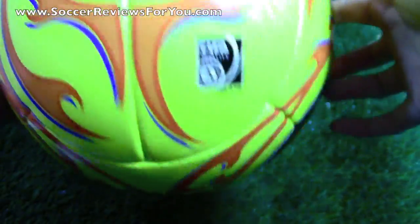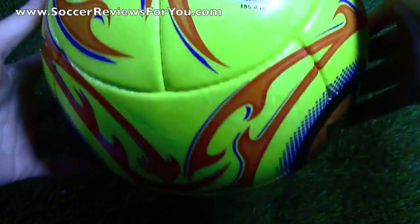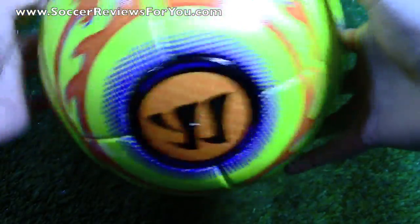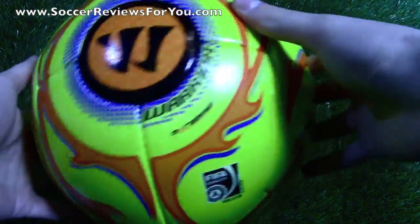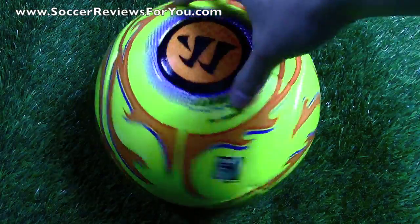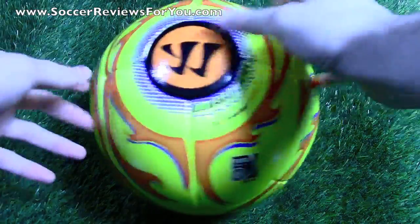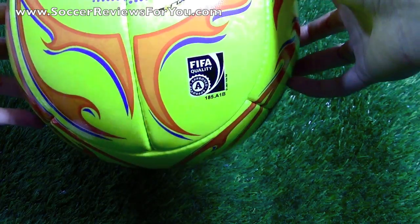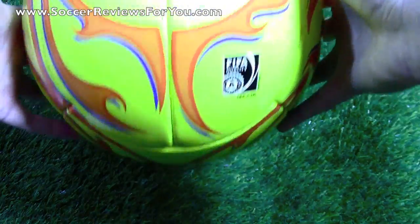As far as the panels on the ball go, it is somewhat unique. It's made up of 16 different panels that Warrior is calling the Super Structure Configuration. It's very far from a traditional 32-panel soccer ball, but from what I can tell it feels really good. The ball is actually perfectly round, and it reminds me very much of the Adidas Jabulani, or the Speed Cell, originally released for the 2010 World Cup. The paneling really reminds me of that. With only 16 panels, the panels are fairly large. What was interesting about the Jabulani that some people loved and some hated is that it tended to bobble a lot and didn't have a very predictable flight pattern. I'm hoping that's not the case with the Warrior ball, but we'll see how it performs once I get a chance to test it.